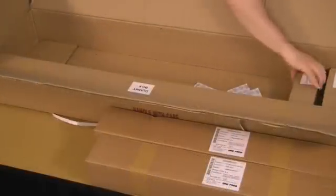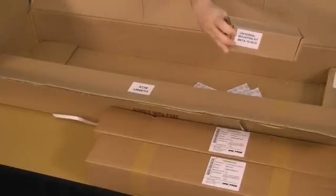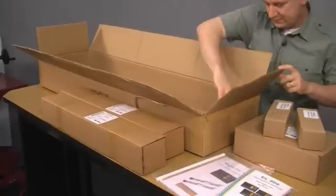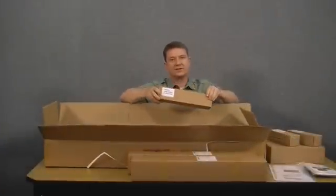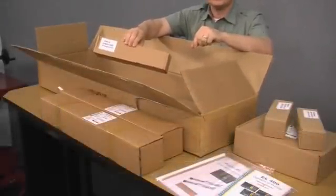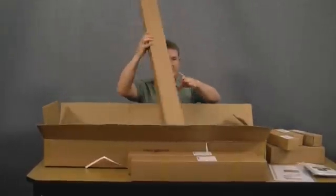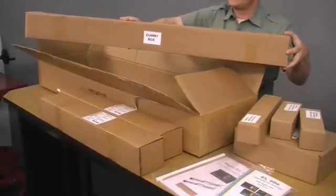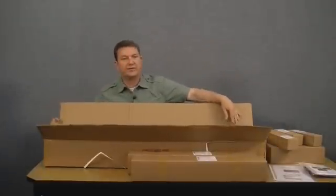On another side of the main box we have a couple of miscellaneous boxes containing the installation brackets. There's also the single arm stand for mounting the display head to the side of the machine. The last box is just a packing box inside the main box.